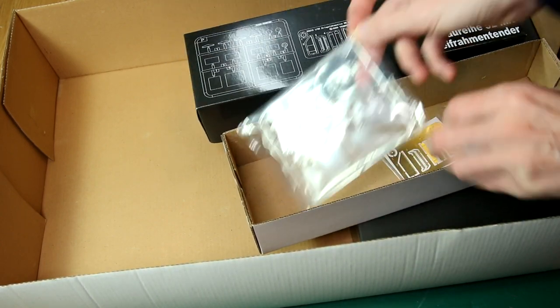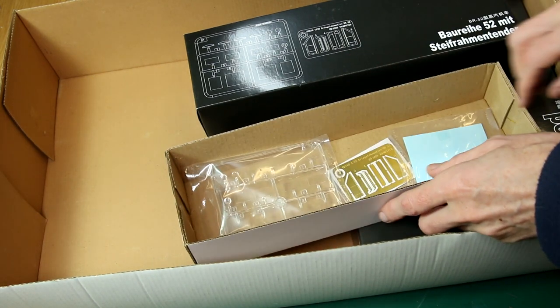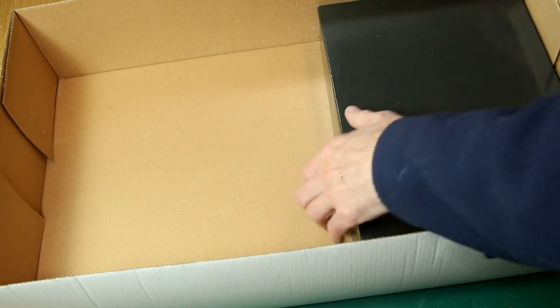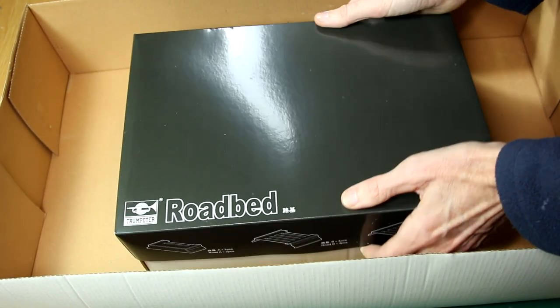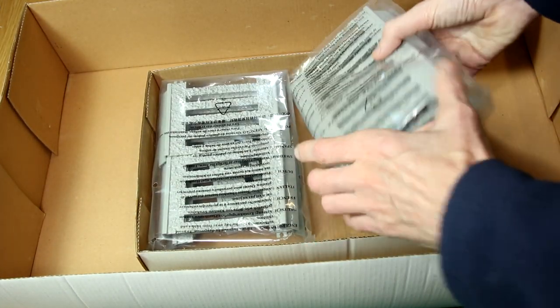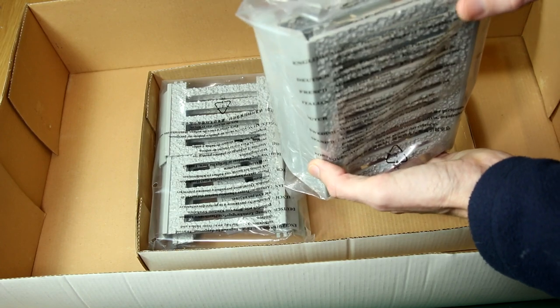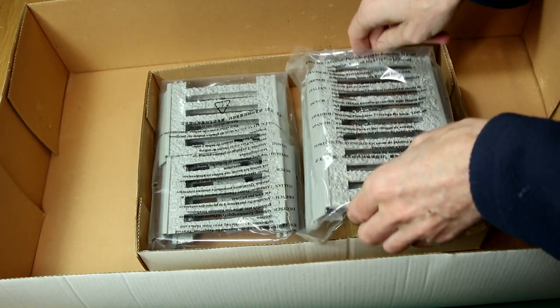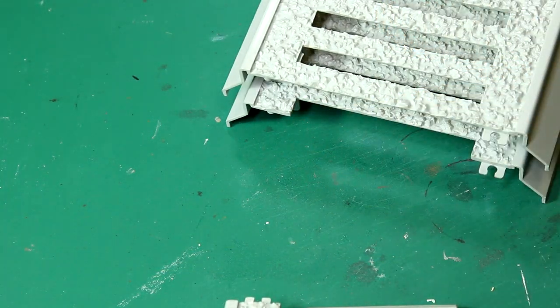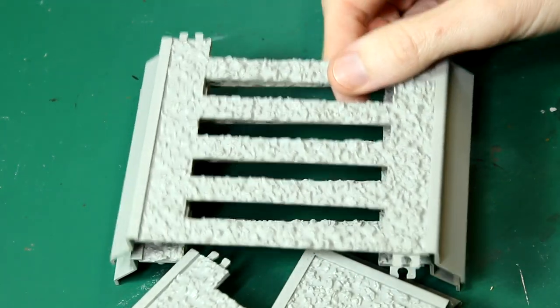A bit of overkill there, especially since that clear part still doesn't quite fit into that box. Finally, this big black box here — the rail bed. I'm quite familiar with these. I built them before with my Trumpeter Leopold, which was before I had this channel, and they're very similar to the 1/72nd scale Hobby Boss pieces of the same type. Let's take a closer look and start with that rail bed.